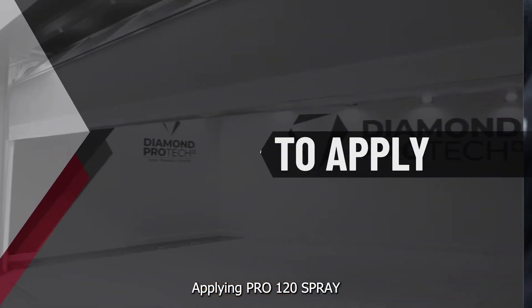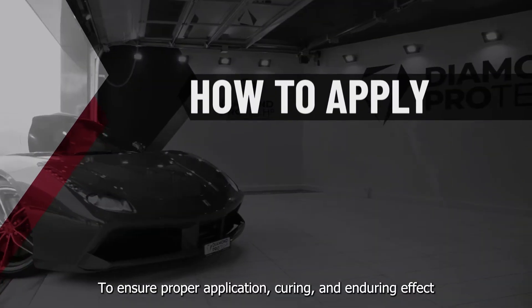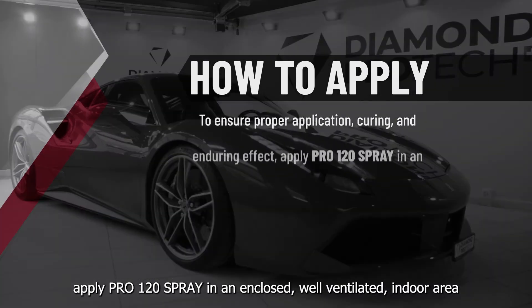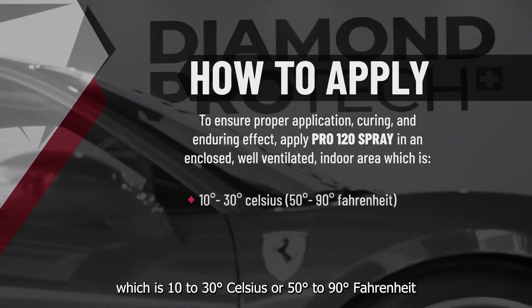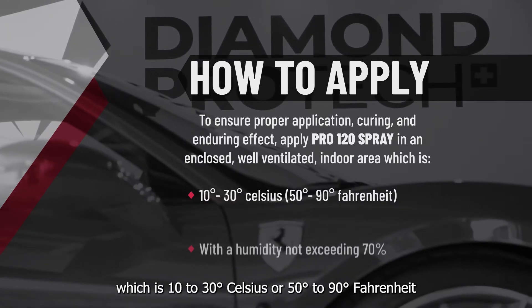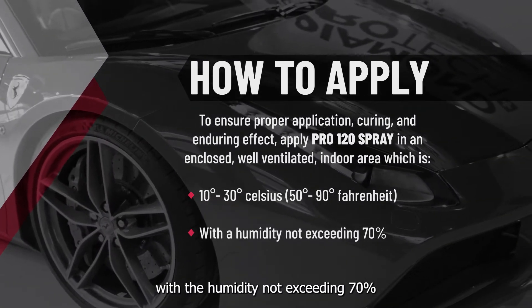Applying Pro 120 Spray: To ensure proper application, curing and enduring effect, apply Pro 120 Spray in an enclosed, well-ventilated indoor area which is 10–30 degrees Celsius or 50–90 degrees Fahrenheit, with humidity not exceeding 70%.